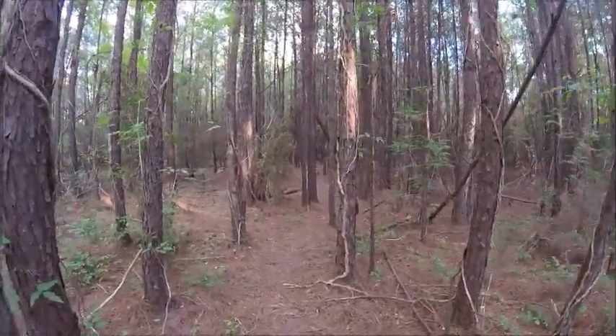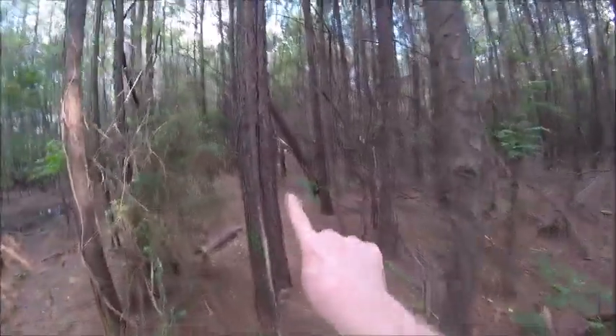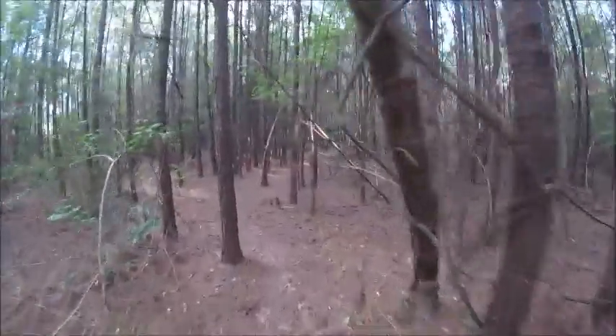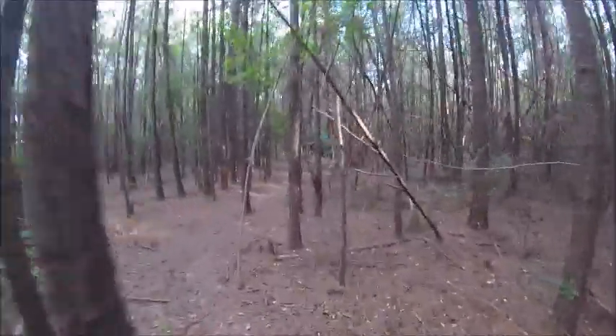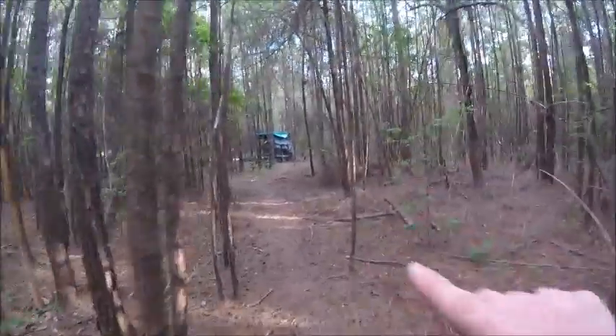Part one: camouflage. My camp is really well camo'd. There are a few little white boards right there, but I want to get some green paint and spray paint them. Let's see how well it's camouflaged from right here - you can see the blue tarp pretty well, so that needs to be addressed.